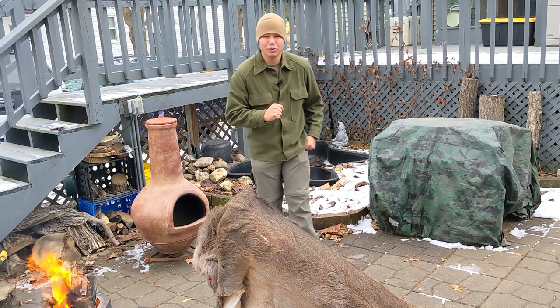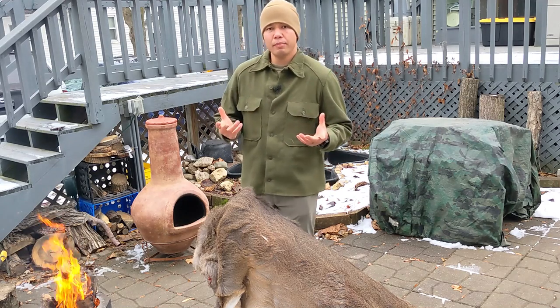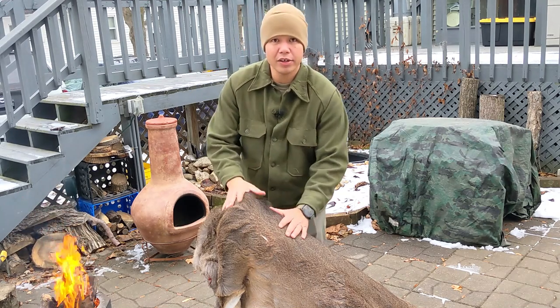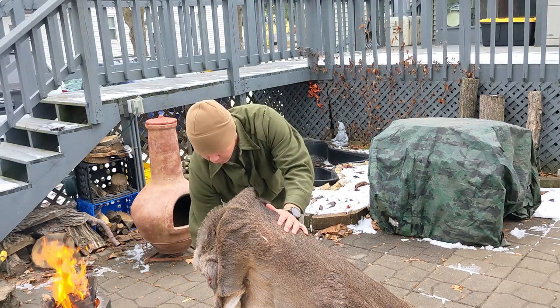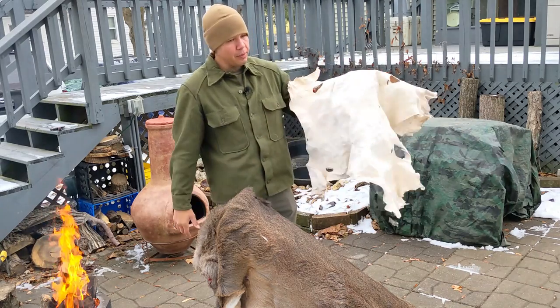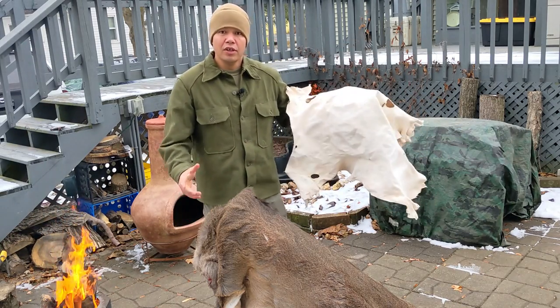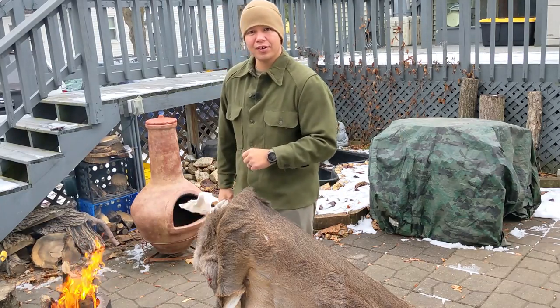Hello again and welcome to Adventures with P. I'm P and on today's adventure I'm going to be showing you the method that I use to take a raw deer hide like this and transform it into a beautiful piece of workable fabric that we can use to make arts and crafts and maybe even some type of clothing. So stay tuned as you learn my method and hopefully have a whole lot of fun along the way.